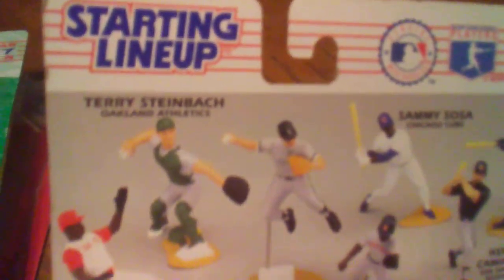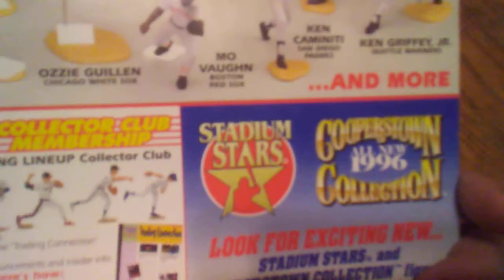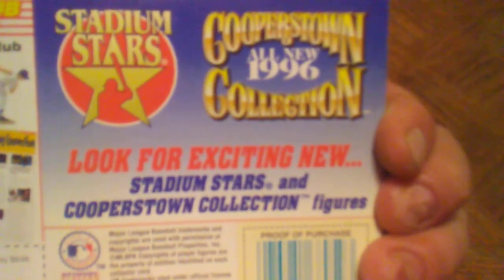On the back you see the 1996 edition and other players you could get in the line from that wave — Terry Steinbach from Oakland, Deion Sanders from the Reds, Ozzie Guillen from the White Sox, Sammy Sosa from the Cubs, Mo Vaughn from the Red Sox, Ken Caminiti from the Padres, Ken Griffey Jr. from the Mariners, and Raul Mondesi from the Dodgers. You also had a Cooperstown Collection ad and stadium stars that were new for 1996. It says 1995 Tonka Corporation — so Kenner and Tonka came together on this.